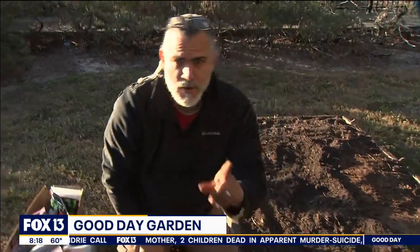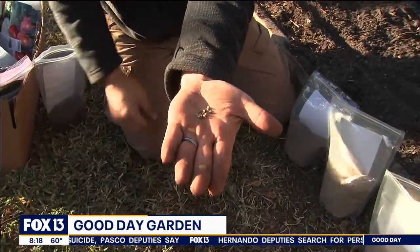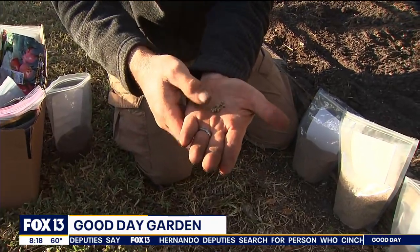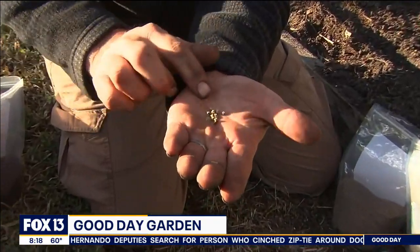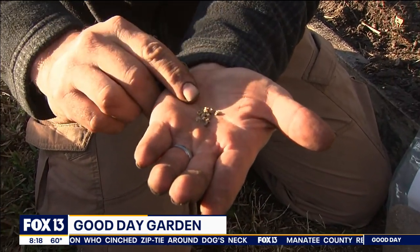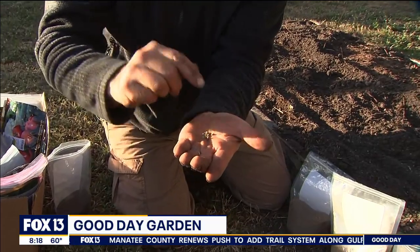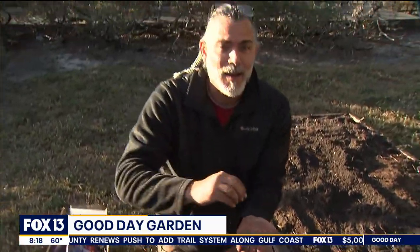Interesting thing about beets — I wanted to show you this. These are beet seeds. They're a little bit bigger. If you look at them, it's a very interesting shaped seed. These actually are not seeds — these are dried-up flowers. And each one of these can contain two to five actual seeds. So even if you get your beet seed spacing proper, you're still going to have thinning out to do for sure. We're going to get into the different nuances on thinning out the turnips versus the carrots versus the beets when they all come up.